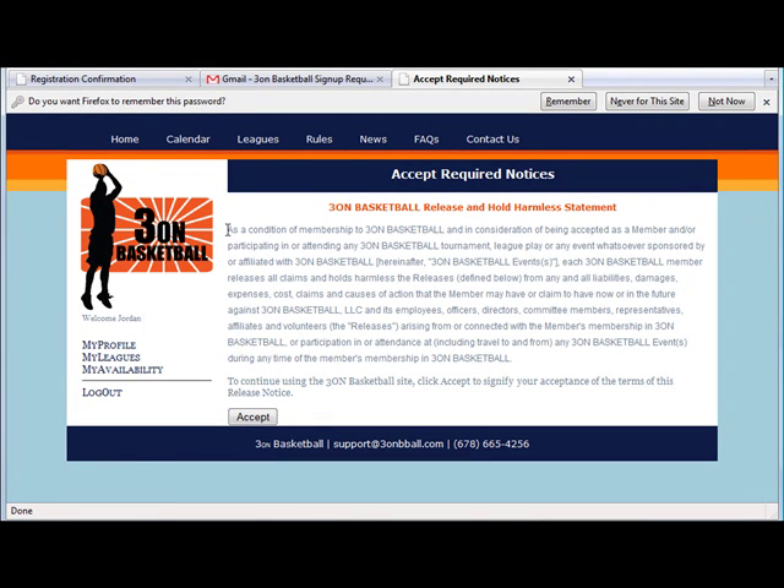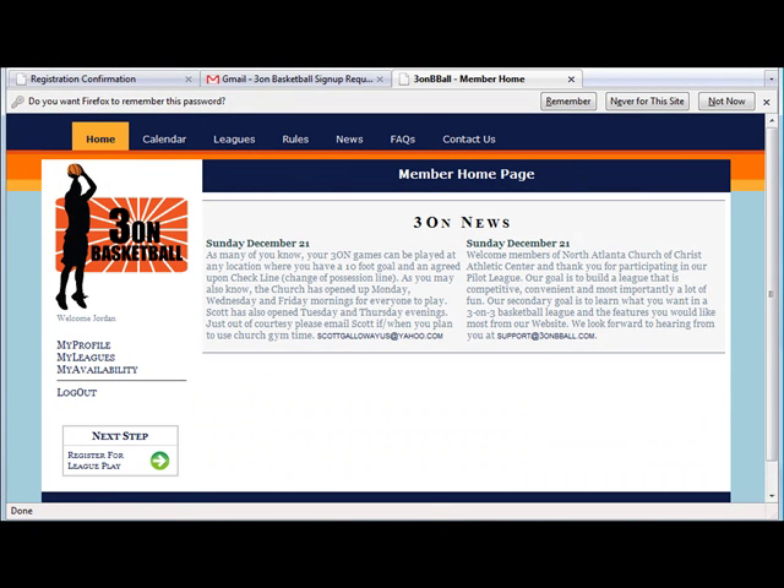Once that's completed, we're also going to ask you to read and review our release and hold harmless statement. From there, you can go ahead and start to explore the site.